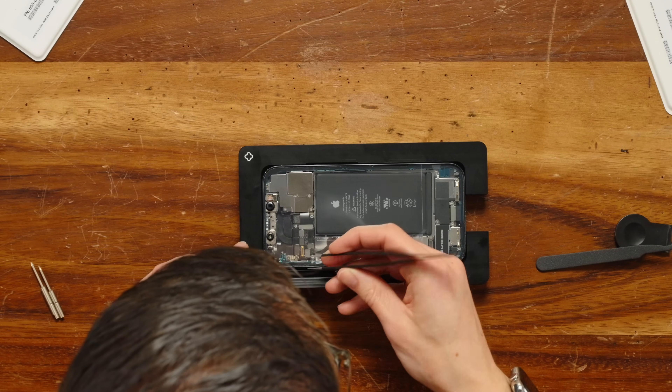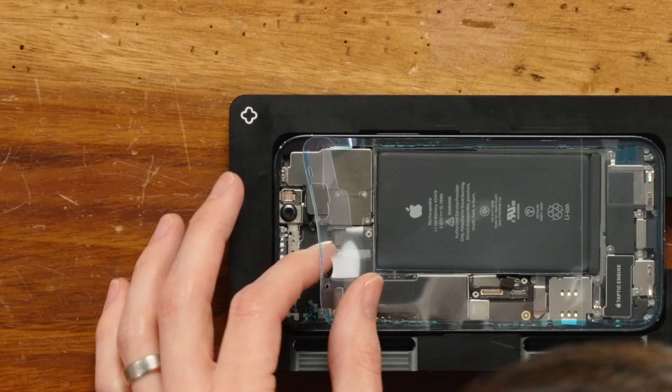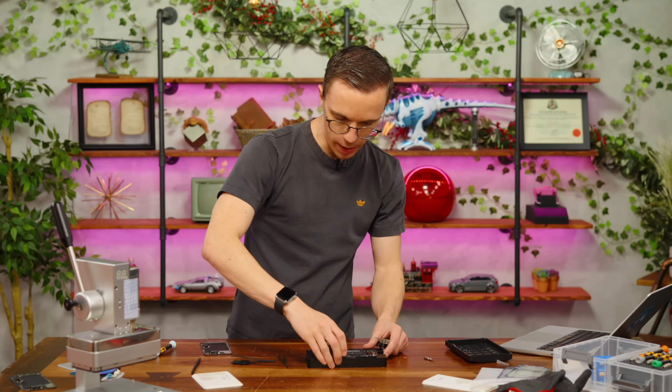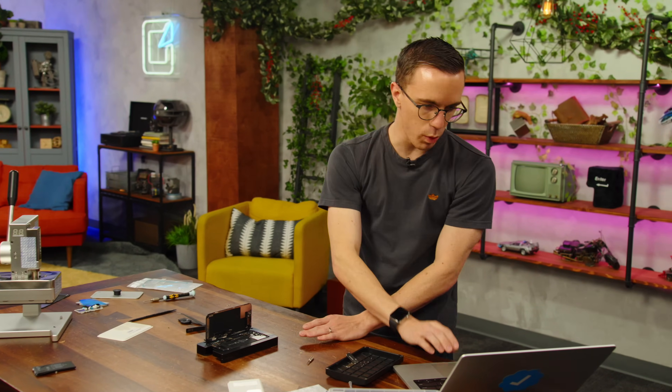I'll use tweezers to pick up this little tab. That's fine — I can see there's still more plastic underneath, so I can just peel this off now. Now it is time to get my trusty suction cups back, because we're going to start putting the display back in. This is just going to hold the display in the correct spot so I can connect all of our little ribbon cables.